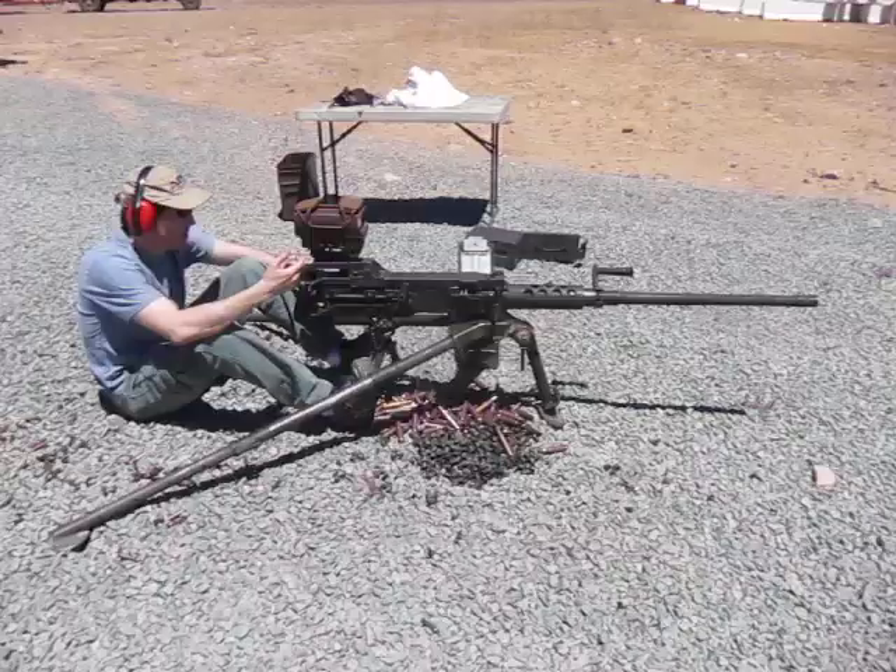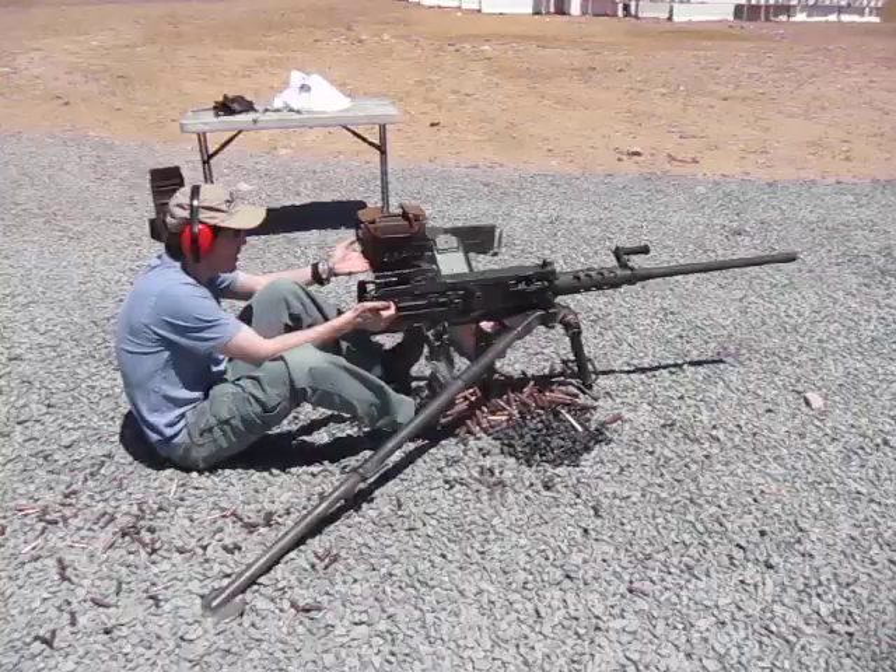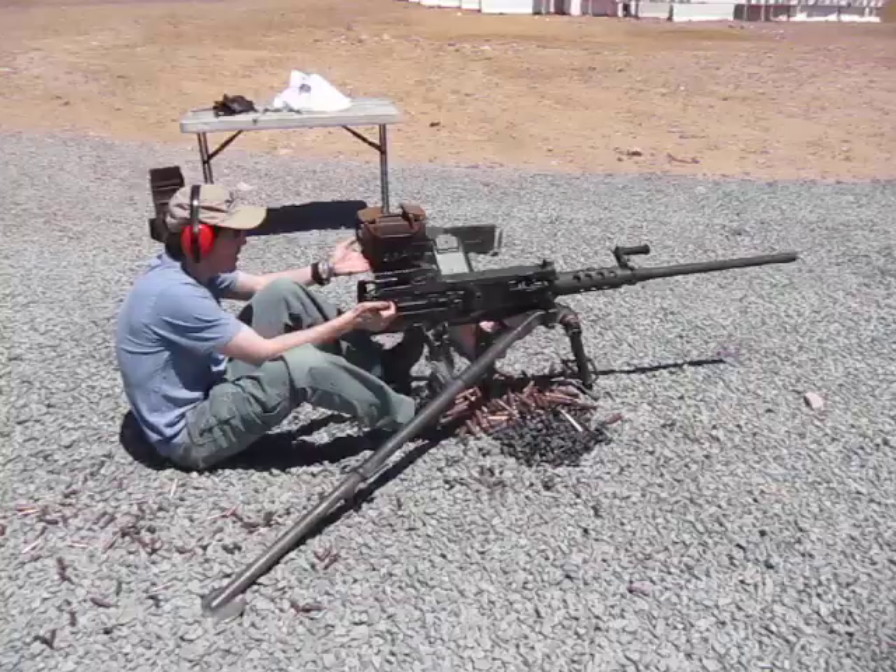Yeah, we're just shooting at the berm. We don't really have a target set up, but what's cool about this is it's just like a dual red dot sight — very intuitive aiming, piece of cake. So, anyway, here we go.